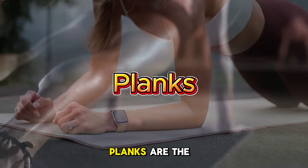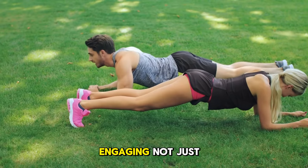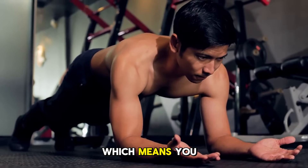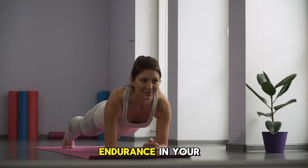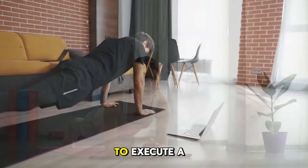First, let's talk about planks. Planks are the foundation of core strength, engaging not just your abdominals, but also your obliques, lower back, and even your shoulders. Planks are an isometric exercise, which means you are static, challenging your muscles to maintain stability. They are incredibly effective for building endurance in your core muscles and helping to better your posture.